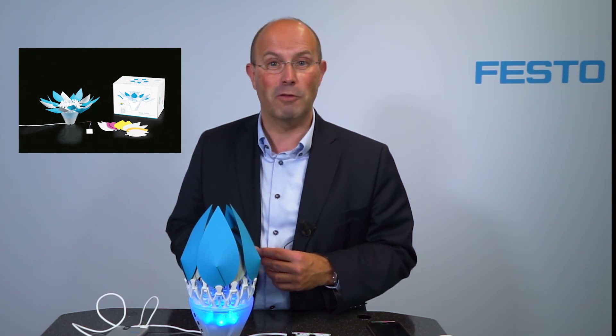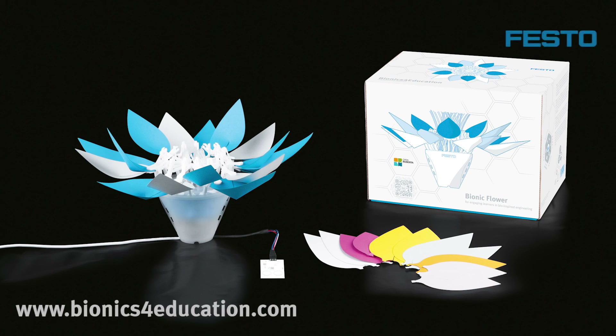If you want to change the behavior of the bionic flower, you can do so by programming it with Open Roberta in a Scratch-like environment, or with C++, where we provide all the necessary libraries on GitHub. But this is a topic for the next video. If you like the bionic flower and this video, please visit us at bionicsforeducation.com. Thank you for your attention, and goodbye.